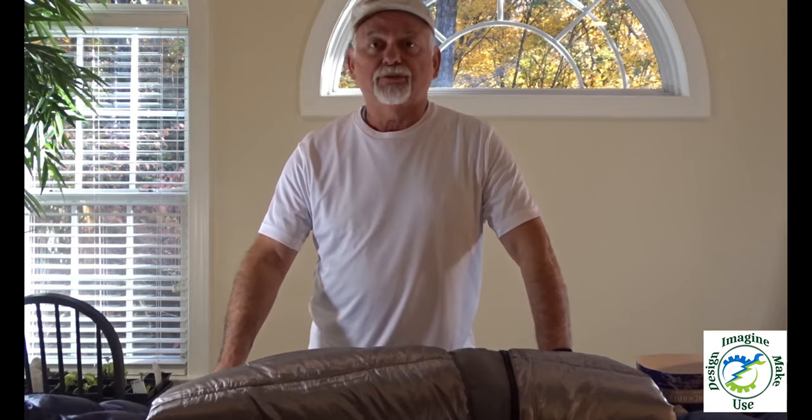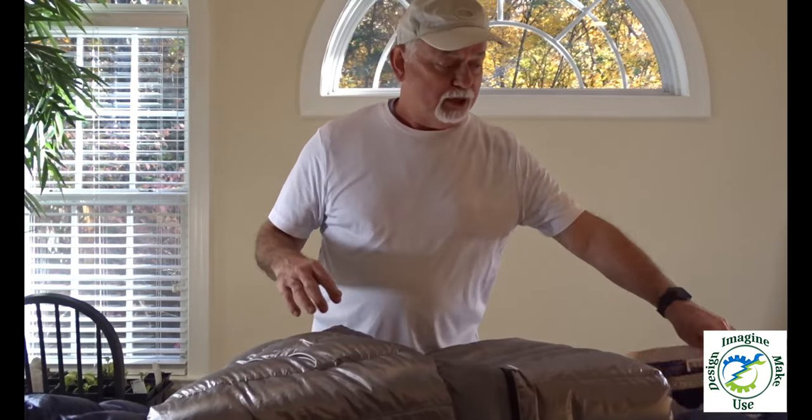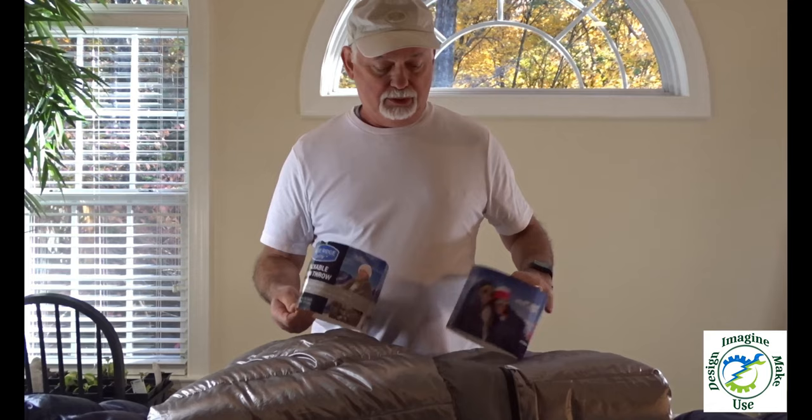Hey, Tom here. Welcome to my channel, Tom Loves DIY. Today I'm making a short version of the four-part series I did on how to make a combination down and synthetic sleeping bag from packable down throw.